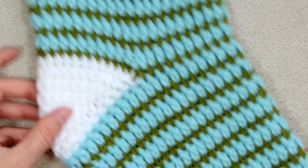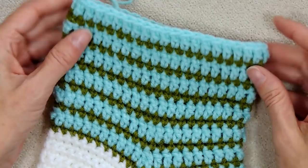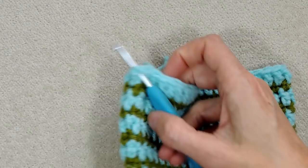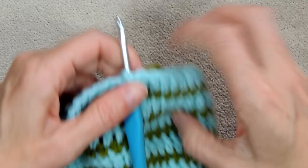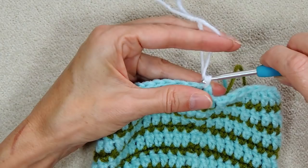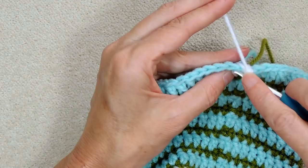Now we're ready to start forming the toe. Fold the stocking flat with the heel in place, and put your hook into a stitch at the top of the foot at the fold — anywhere there; we just want the joining to be at the back and underneath the foot. Grab the heel color again — now your toe color — put a loop on your hook, bring it through, and slip stitch with both to join. Chain one, then one single crochet into each stitch going all the way around.